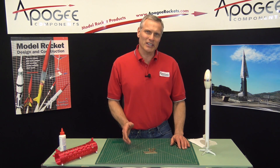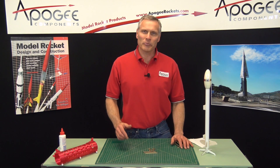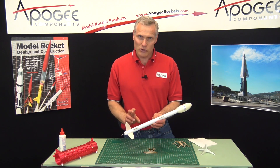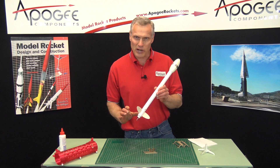A flyaway rail guide is something that I developed after studying what NASA uses to launch sounding rockets. Basically, they don't use a launch lug like we do. They use a clamp that goes around the outside of the rocket that slides onto the rail and then releases as the rocket takes off.